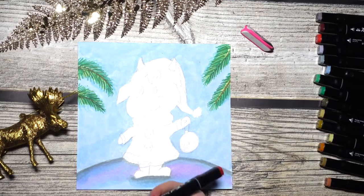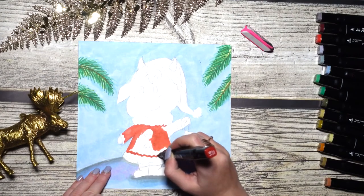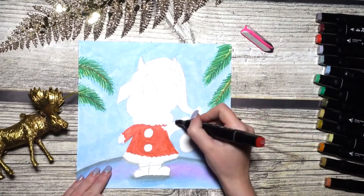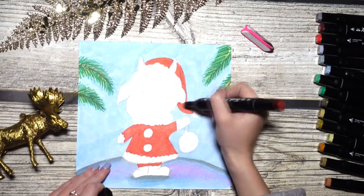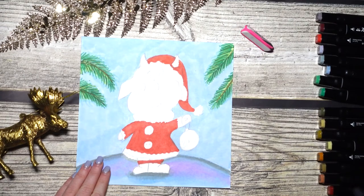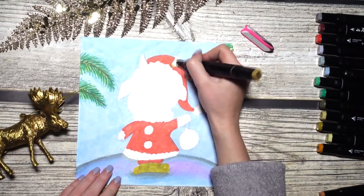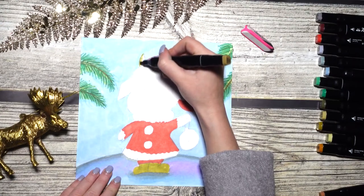Now it's time for the ox himself. Begin with red — of course you can choose any other color of your wish. Be careful near the buttons. Please comment below what color you chose for the costume. The pants are red, and the hat we will also color in a beautiful red. The boots will be the same color as the ox's horns, so using a dark brown. Later on we will show the contours. One horn, second horn.